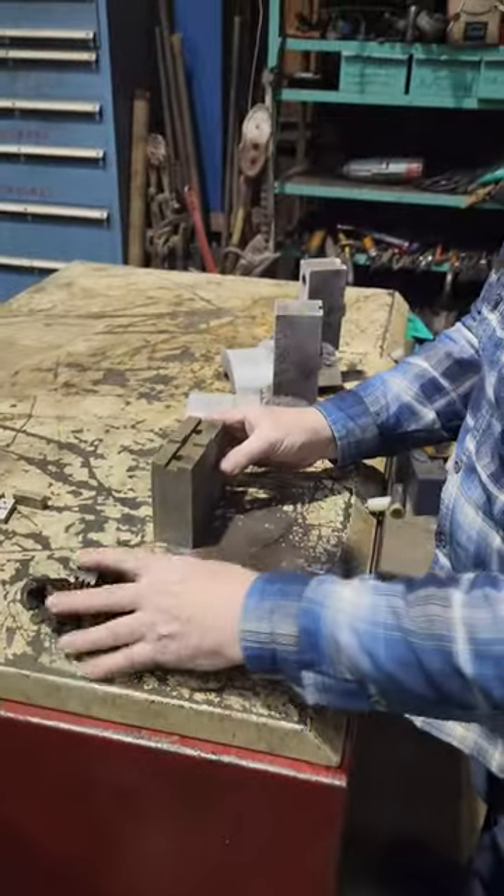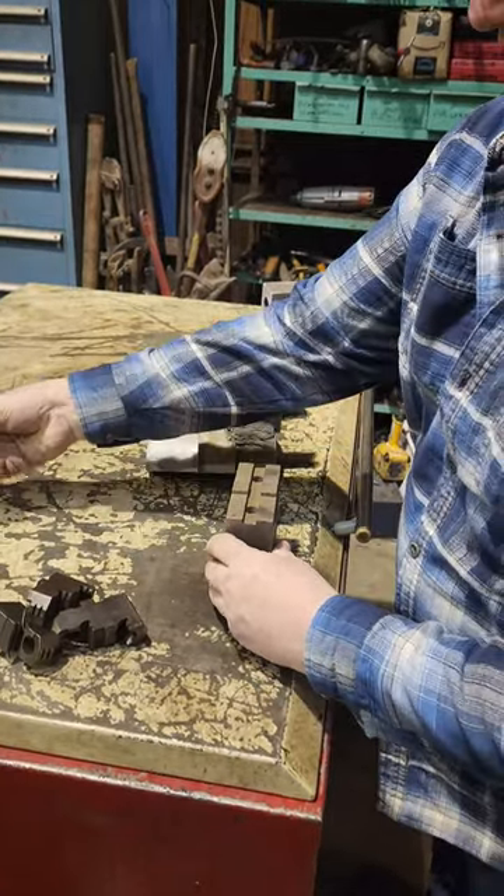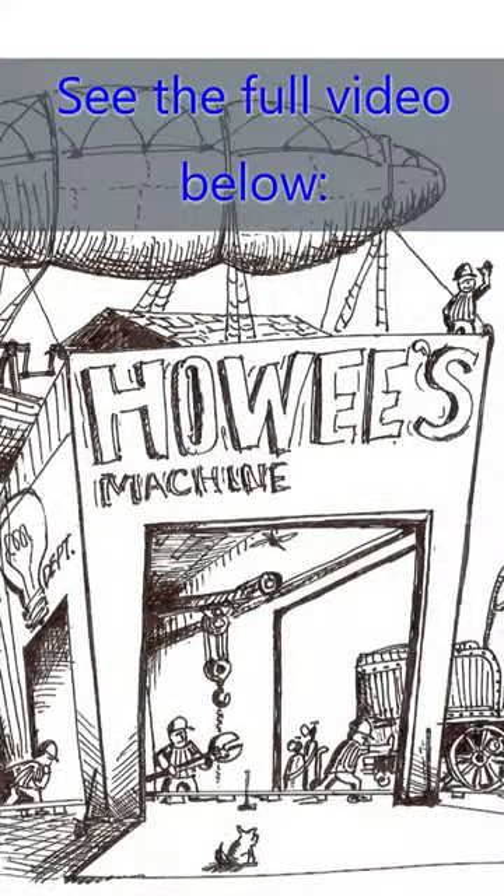Now, the other thing along with this, while we're talking about chuck jaws — something that's even better than having some little soft piece that you've got to worry about not holding things right — are soft jaws.